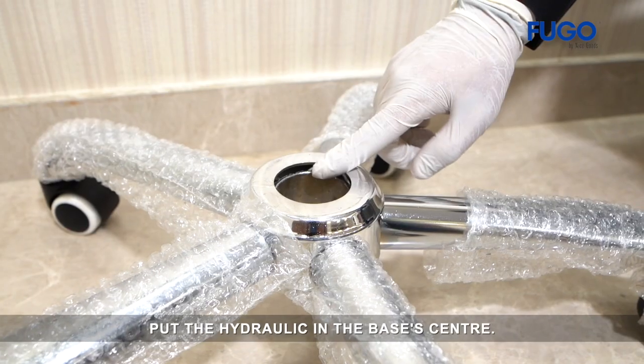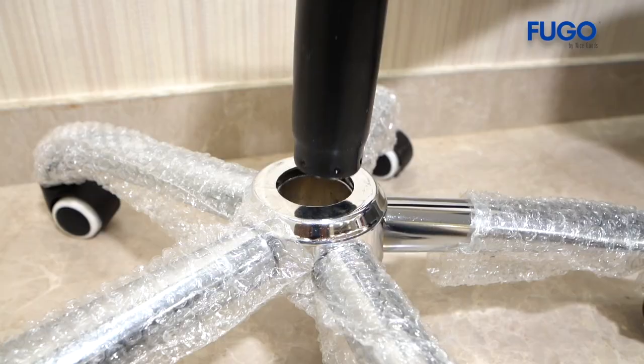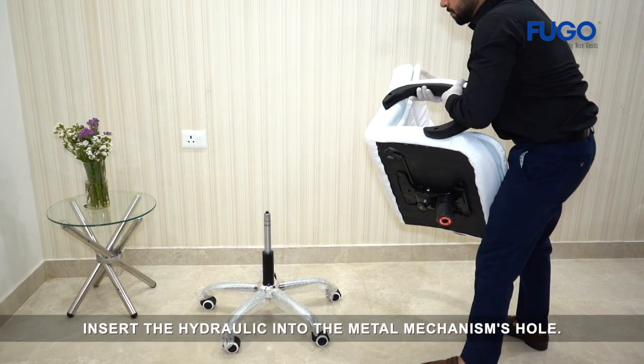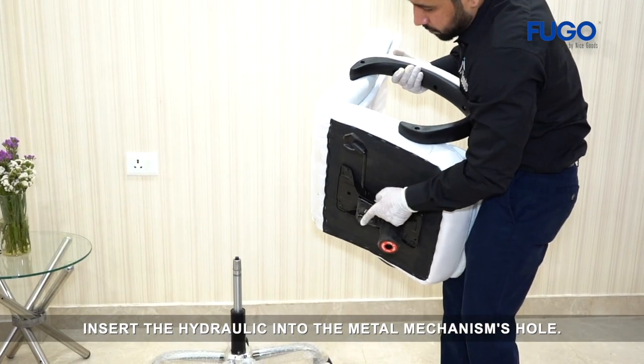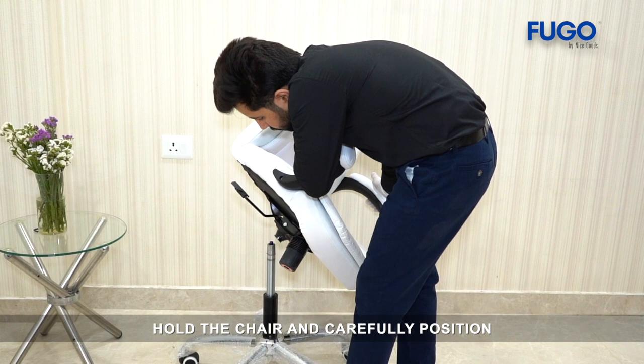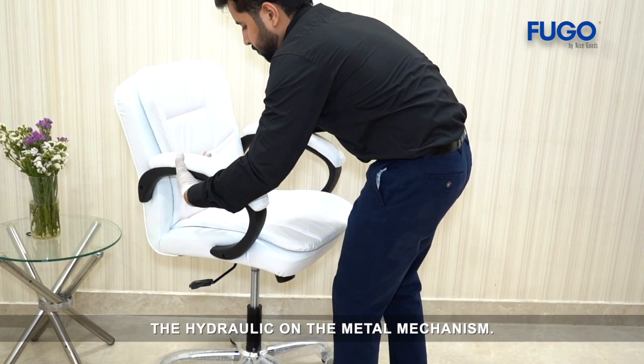Put the hydraulic in the base's center. Insert the hydraulic into the metal mechanism's hole. Hold the chair and carefully position the hydraulic on the metal mechanism.